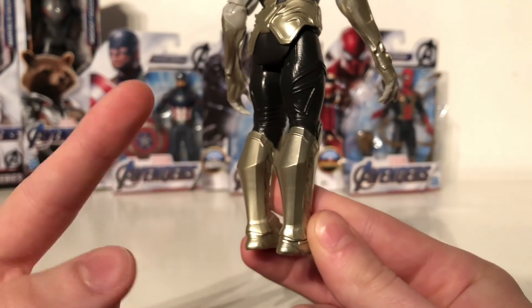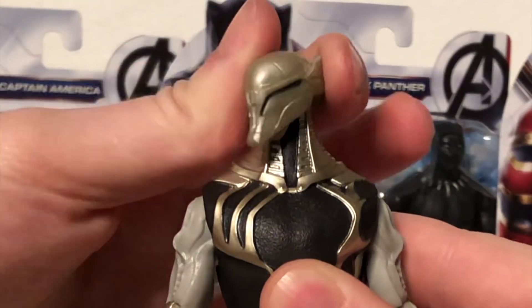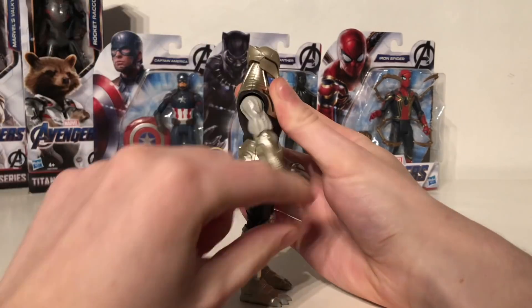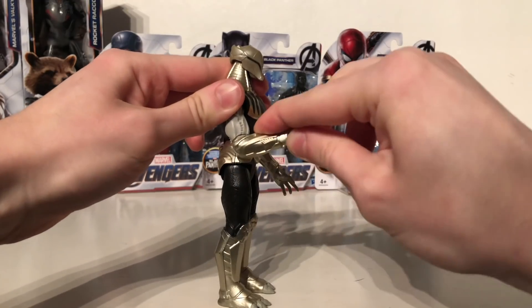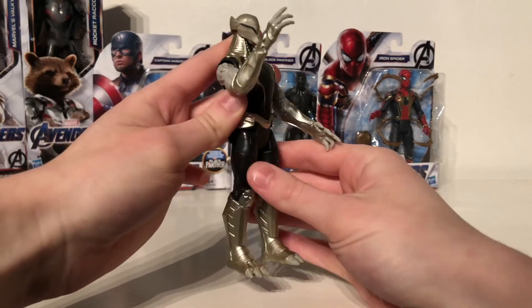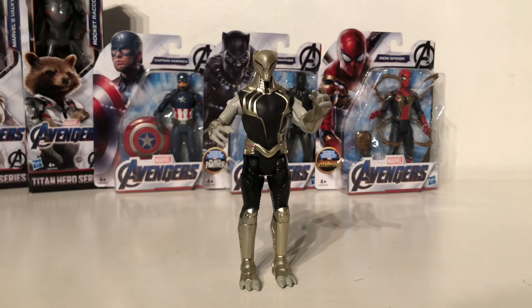Turning to articulation on this figure, the head is on a ball joint so it can look left and right as well as up and down, and can also tilt side to side. Arms are able to rotate the full 360 degrees as well as hinge out to the sides. There is a 360 degree rotation joint just above the elbow and the elbows bend at a 90 degree angle. The legs can kick forwards and back, however there is no knee articulation whatsoever. Overall this Chitauri figure looks really awesome and who knows — we may see these evil bad guys popping up in Avengers Endgame to assist Thanos.